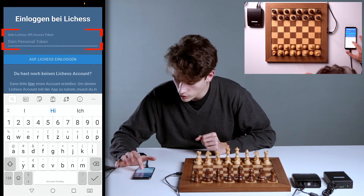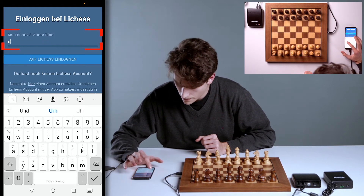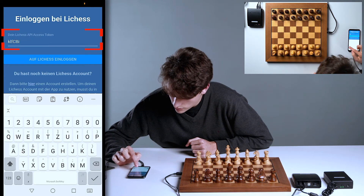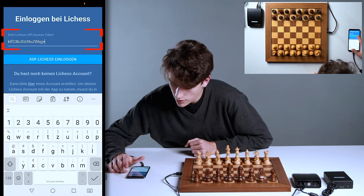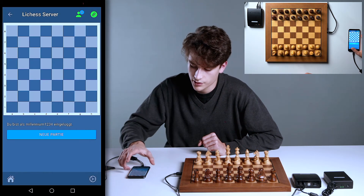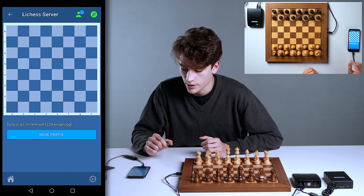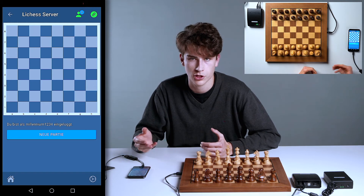I'll enter the code now. Don't forget to pay attention to upper and lower case, but everything should actually be clear. You can now click on Login to Lichess. You should now be connected. You don't need your computer anymore from now on, because you've already entered the token. You only have to do the whole thing once — you can simply log in with your mobile phone and start right away.